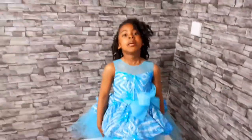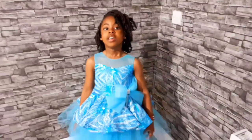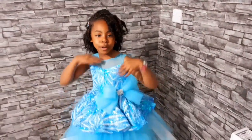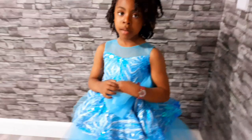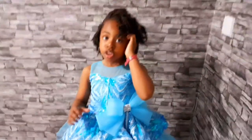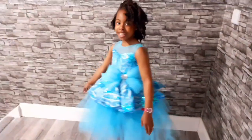Hi guys, this is Sarah and my mommy is the one who made this dress. The dress looks so beautiful. I'm going to do a pose. I'm going to tell you everything about how she made it. Do you know why she made this dress? Because it's going to be my program, Crystal Lee. And it's my mommy who made this dress. I'm going to appreciate all of you.